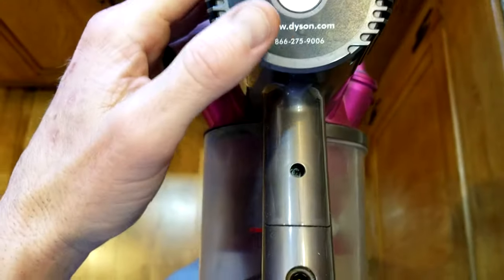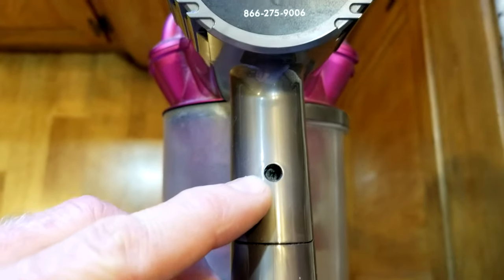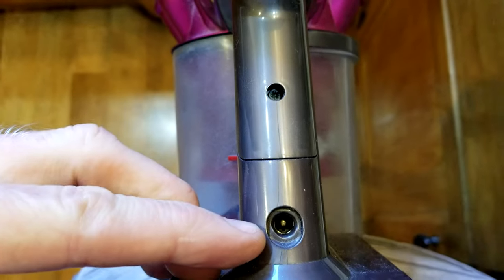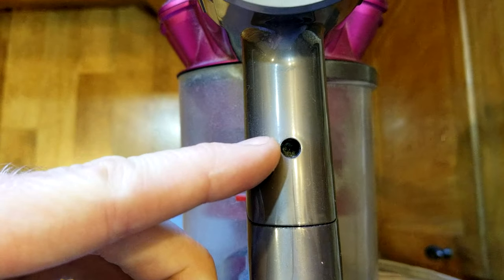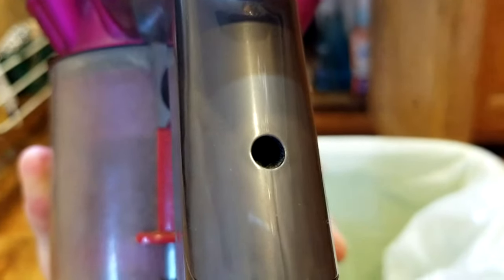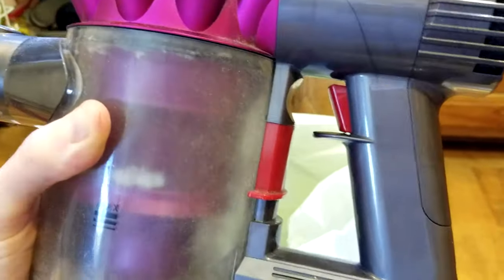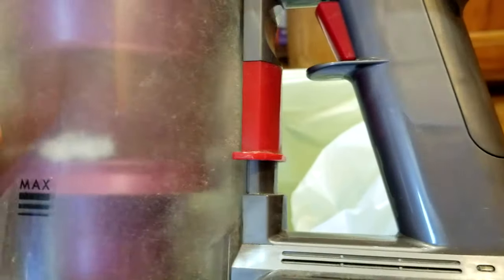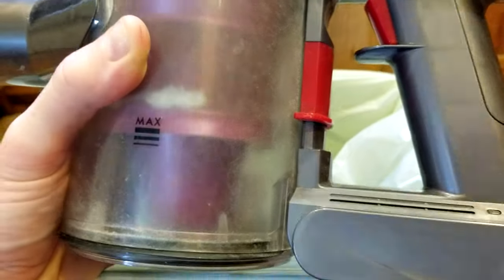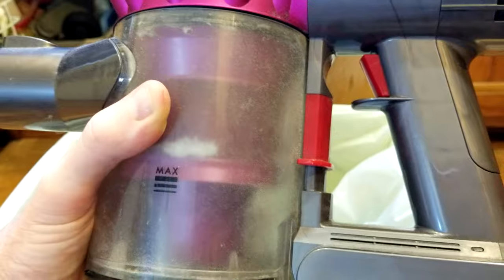We flip the vacuum over here, and you see one very small screw right here in the handle portion, right above the charging port. Go ahead and put a small screwdriver in there and unscrew that. With that first screw out, we're going to have to release the red button here for the tank. It's going to drop the lid, so make sure you're over a trash can if you have stuff in there. Then we're going to hit it one more time to release the whole entire cartridge.